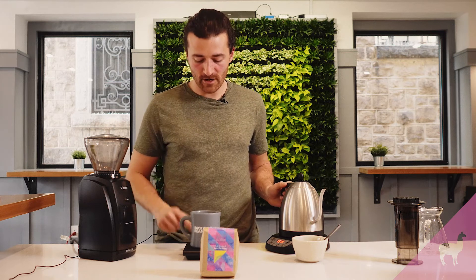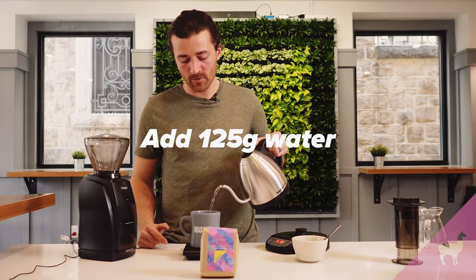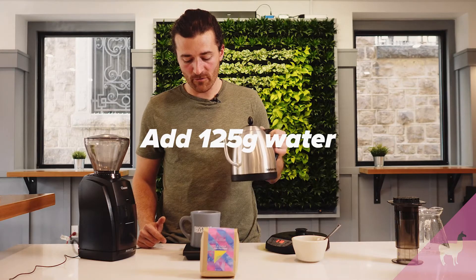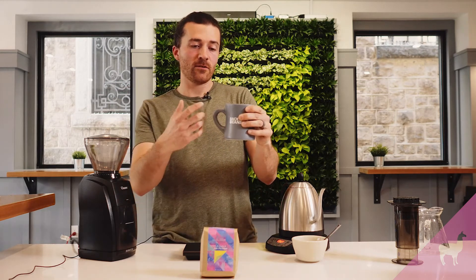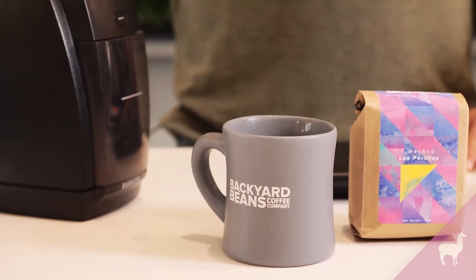So I have my concentrate. I'm going to put it on my scale, tare it out, and add 125 grams of water. When I measured this, it brought the TDS down to about 1.45%, which is a really solid, good everyday drinking brew. It made about 10 to 11 ounces of coffee — a little bit stronger and a little bit more coffee in the cup than I would use for a pour-over, but I find with the Aeropress that using slightly different ratios really helps.